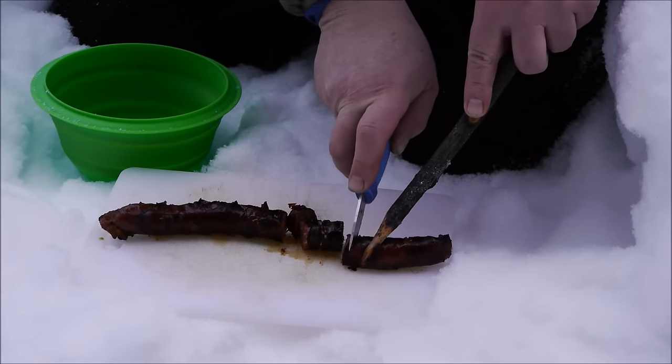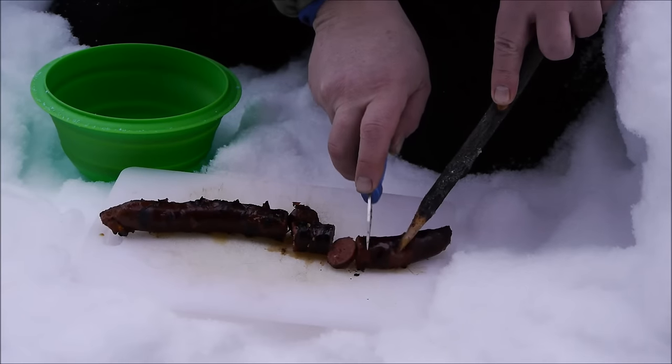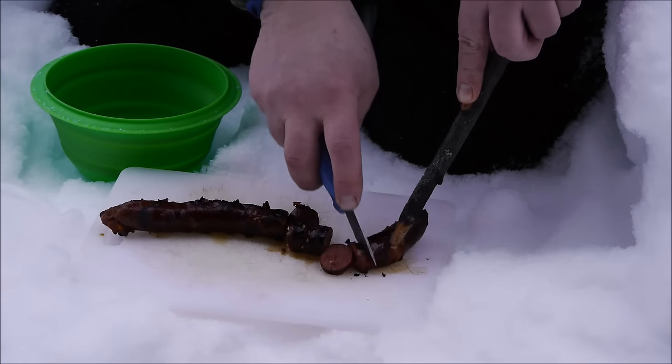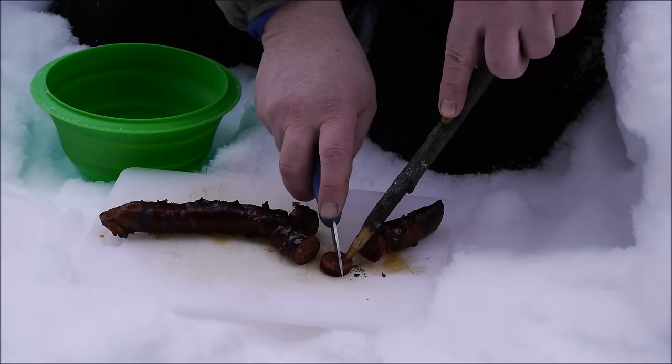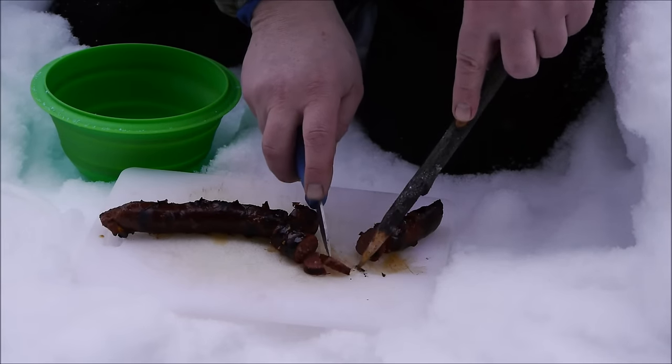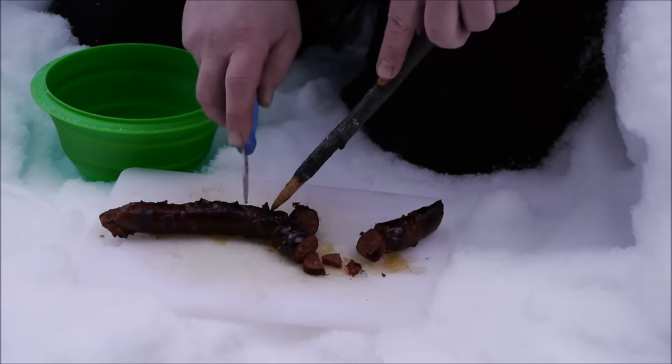We'll try thin slices — we'll try puny slices.